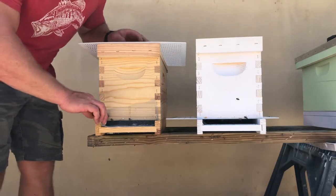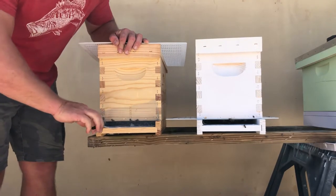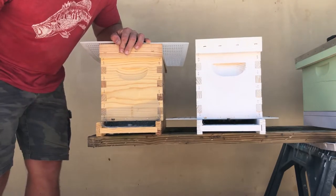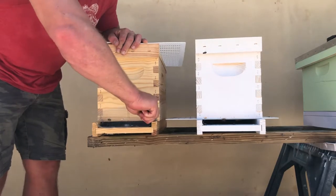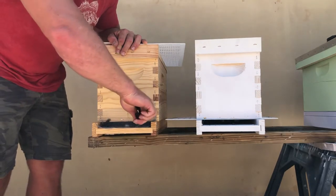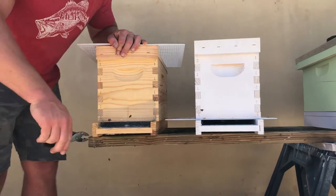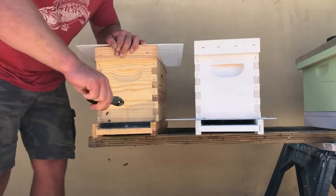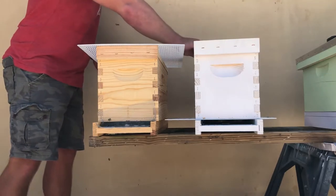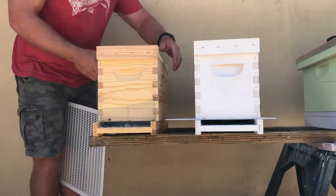They're screened in, so I'm going to go ahead and start removing the top staples. This is just regular aluminum screening that I use for removal jobs — it's just easier to use. And once I remove that, I've got this extra queen excluder here. I'm actually going to lift the hive up and place it over here.